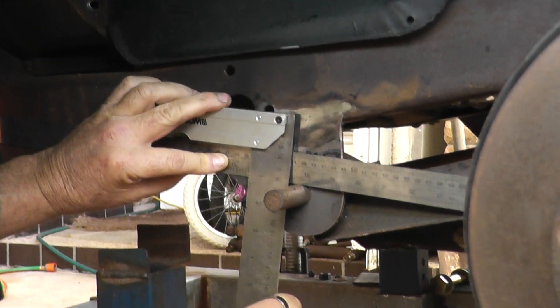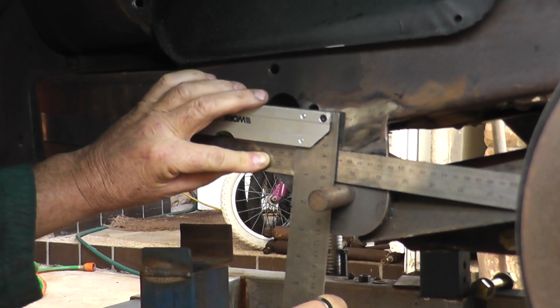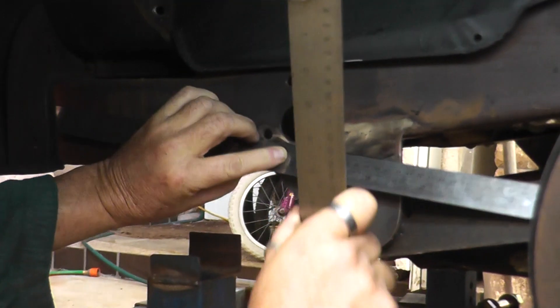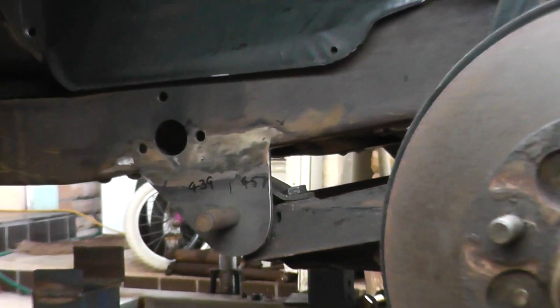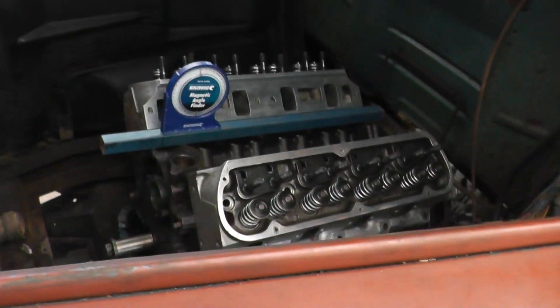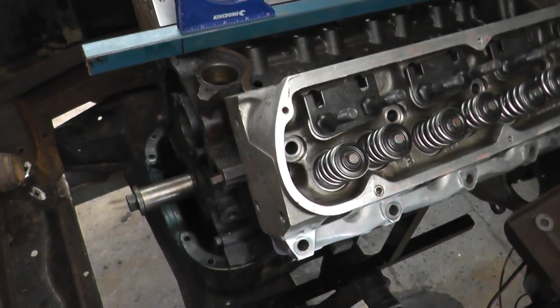I thought I'd just clear that up - just as to how I got that. Alright, so what we've done now is basically we've dropped the engine and gearbox into the body.